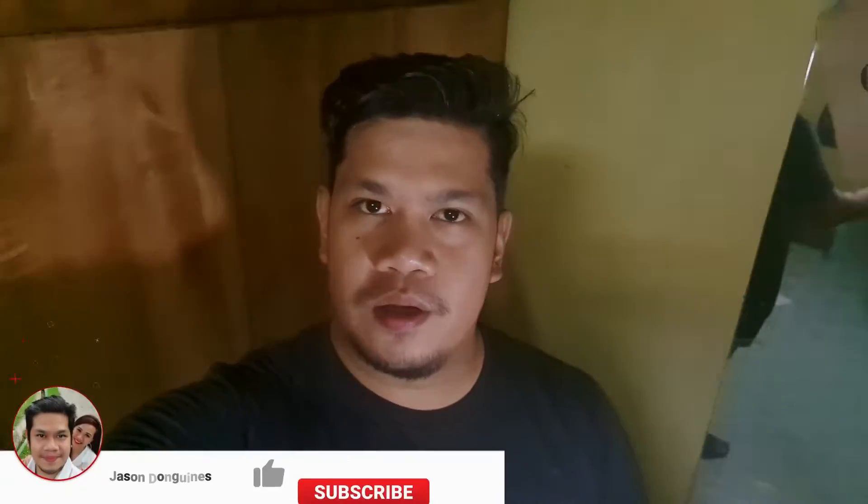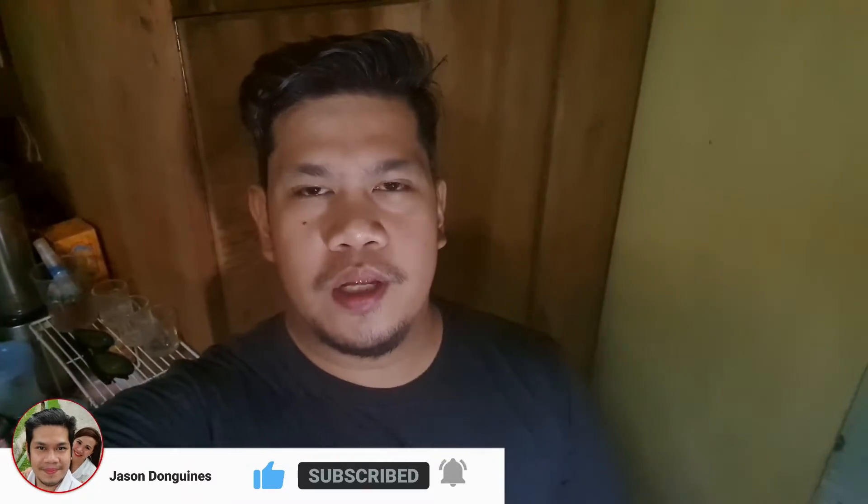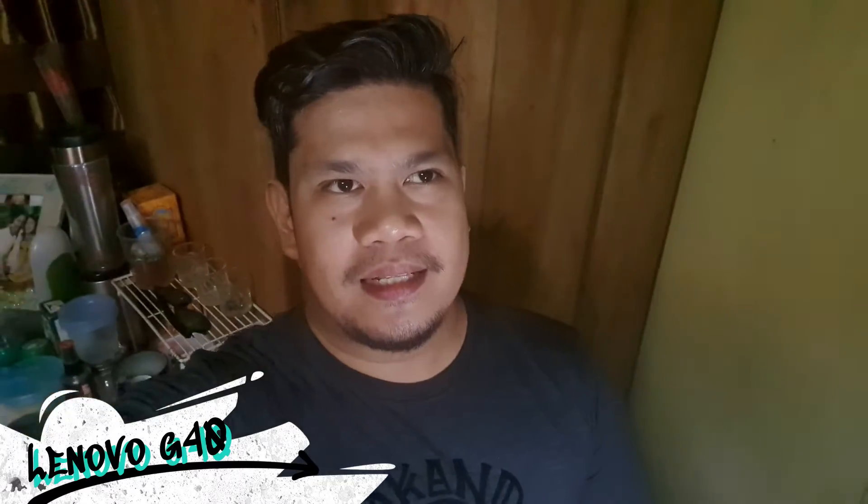Hi everyone, welcome to another repair video. Today we are going to try to upgrade an old school Lenovo laptop. It's quite old — a 2014 model — but I think it's still relevant for office work and other things because it's an i7 or i5. Let's try to revive the old laptop and see if it's still relevant today. Let's do this.